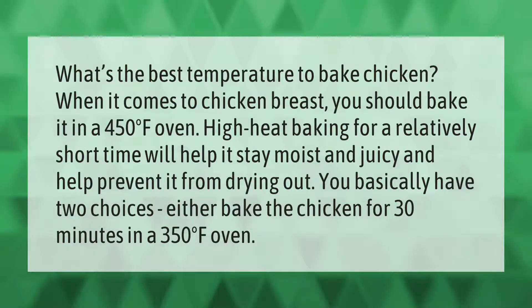When it comes to chicken breast, you should bake it in a 450 degrees Fahrenheit oven. High heat baking for a relatively short time will help it stay moist and juicy and help prevent it from drying out. You basically have two choices: either bake the chicken for 30 minutes in a 350 degrees Fahrenheit oven.